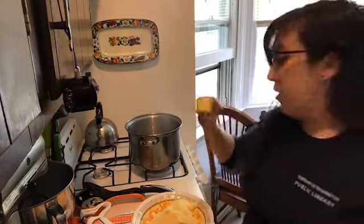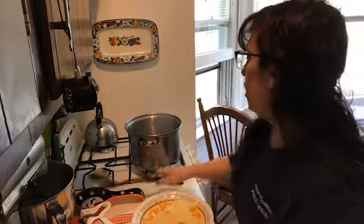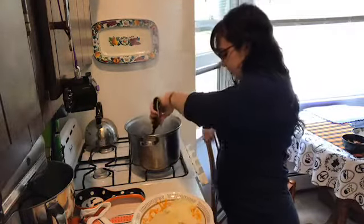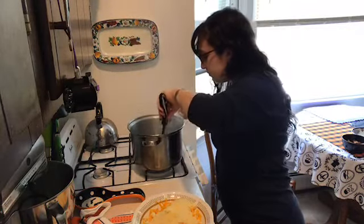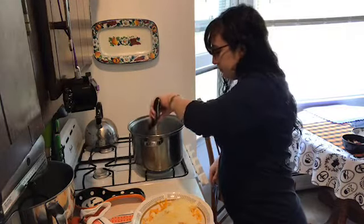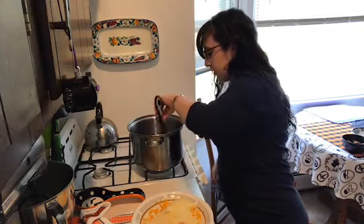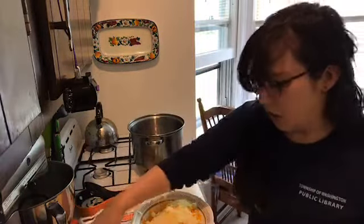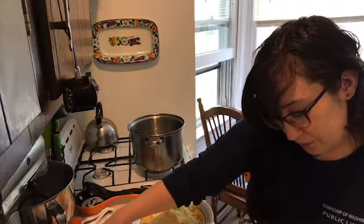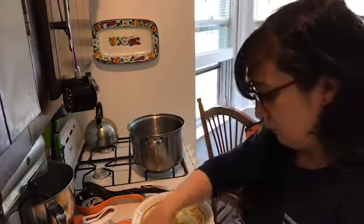This is unsalted butter because you want to be able to season it yourself — you really don't want salted butter, you can't control the salt content. My butter is melting. I love the smell of cooking butter. I need half a cup of all-purpose flour. I've got my measuring cup here already. You're supposed to mix it until it looks like wet sand.